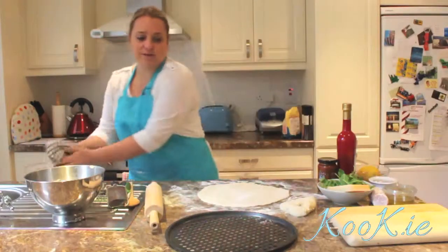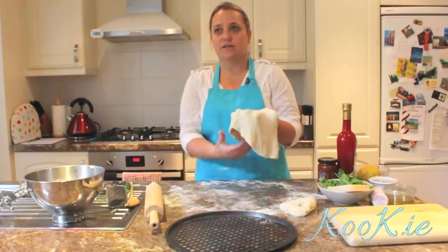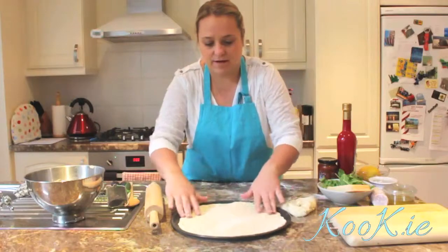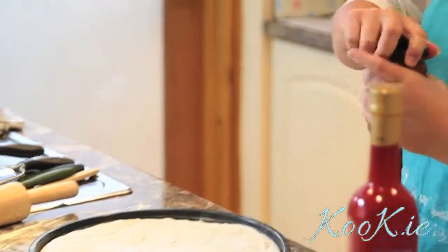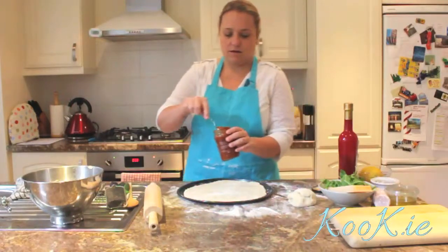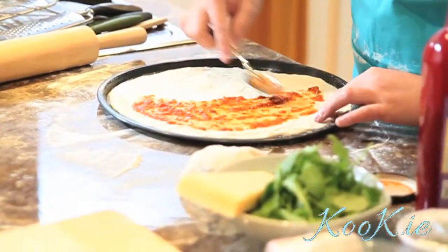The first thing I'm going to do is transfer this onto the base, because once you start putting toppings onto it you can't transfer it. So you need to put it onto your baking tray or your base straight away. Then we're going to use the relish as the base of the pizza — I'm just going to spread it. It's absolutely gorgeous.